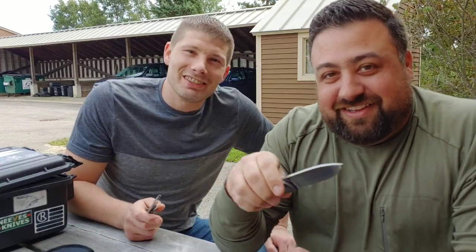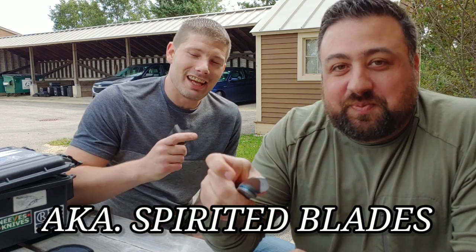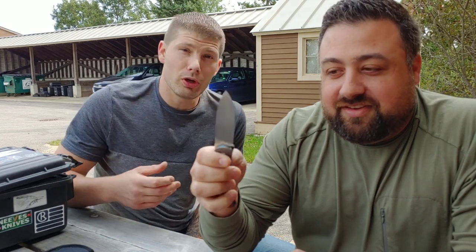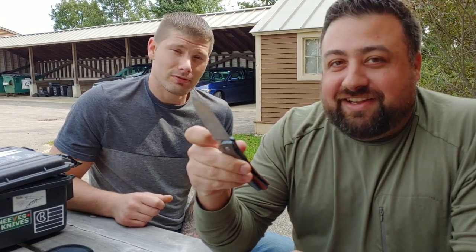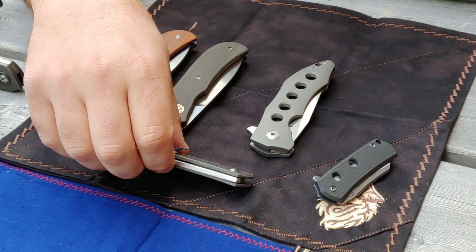Bang Neves Knives — I'm Jared with my buddy Ryan. Hello everybody, and today we are talking about how to get into customs: where to start, who to start with, and where to go. I'm definitely not the guy to really talk about that, but Ryan is. Let's have a chat.